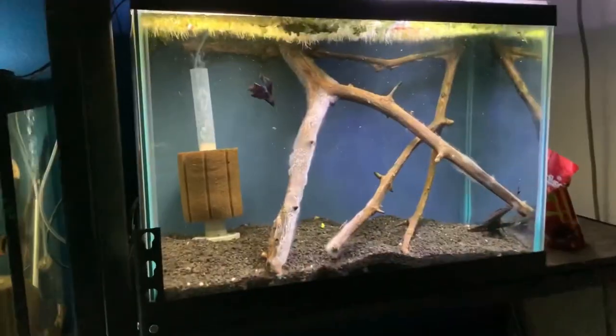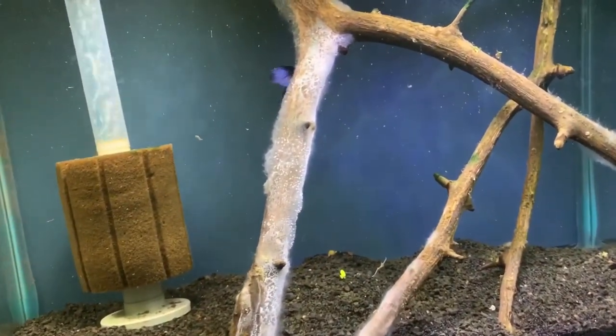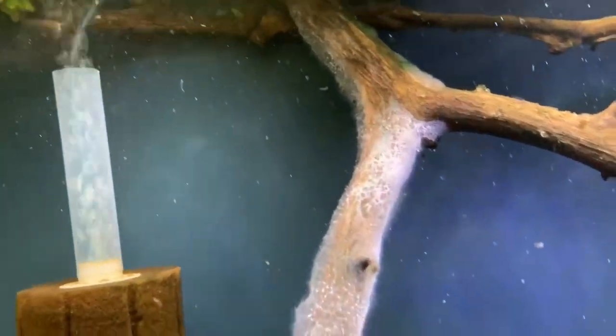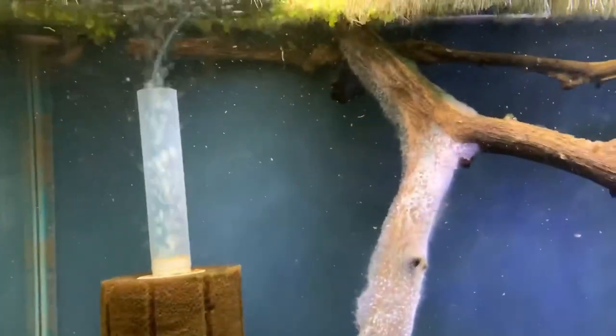Chris here with Palmer Aquatics. A lot of you guys know I set up a betta fish tank about two weeks ago and something kind of weird happened to the driftwood inside the tank. It started to grow this white algae-like gelatin substance, and this is very common when you put a new piece of driftwood in your tank. It's just new to the ecosystem — it's like a diatom algae that grows on there.